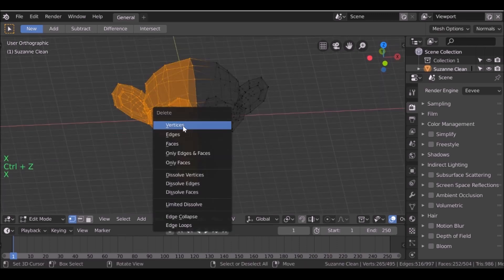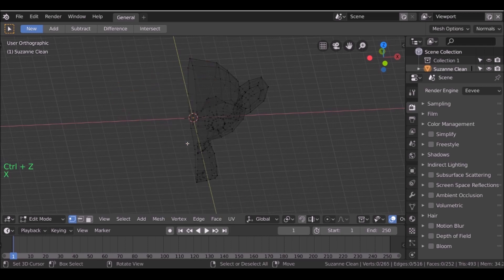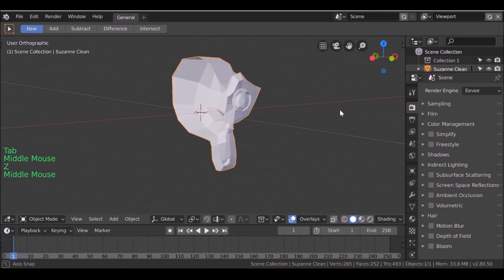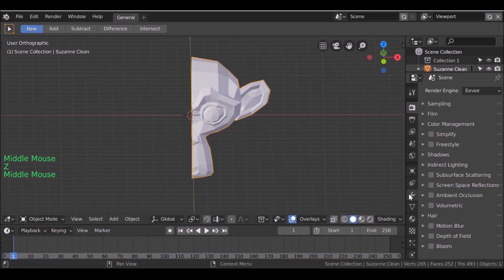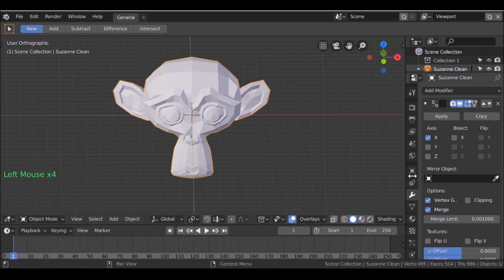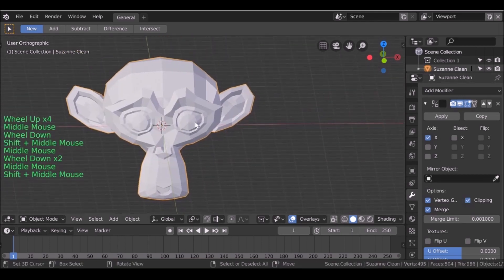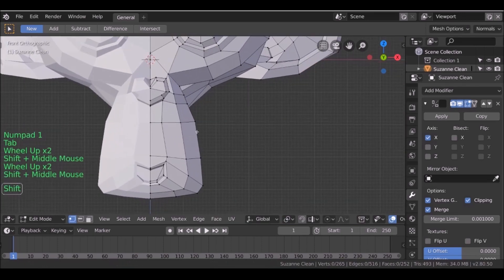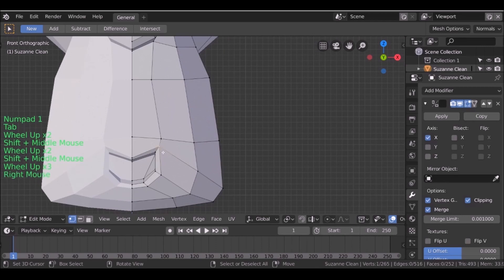I'm going to hit X and delete it — we want to make sure we delete the faces. So now we have this half mesh. Let's go over to the modifiers tab and add a mirror modifier. Then we just want to check Clipping, so now the mesh is joined together. Any change we make on one side will be duplicated onto the other.